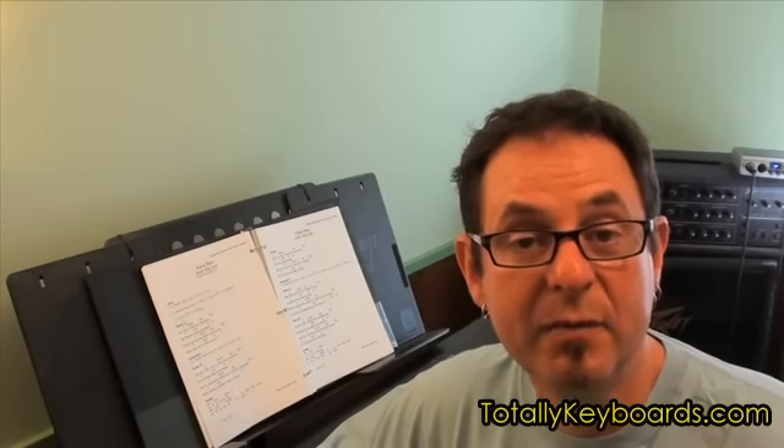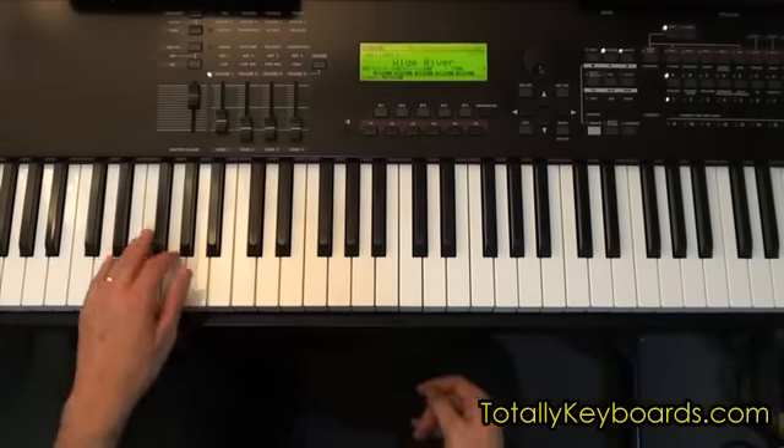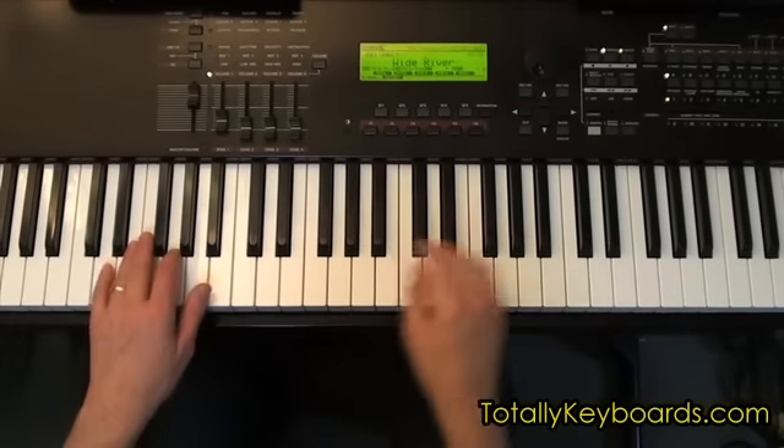In the song-specific technique section of the lesson, we'll talk about the rhythm of the chord changes, how to play the walking bass line, and how to play the marching band bridge. And what your left hand can be doing is just going back and forth on quarter notes between a G and a D.